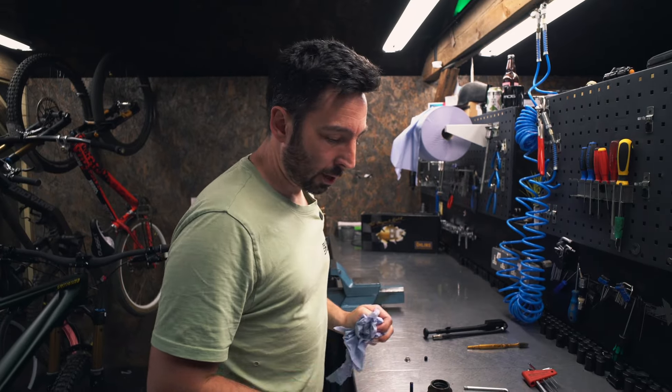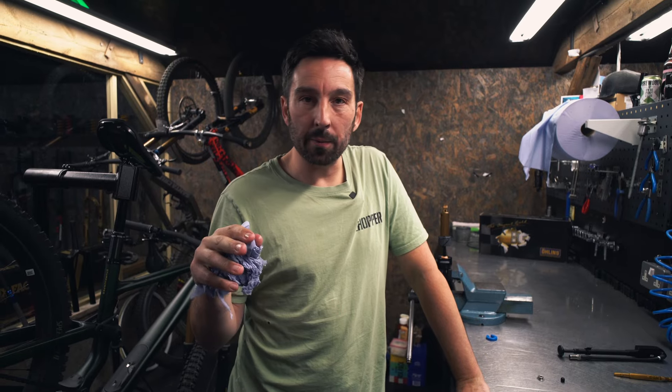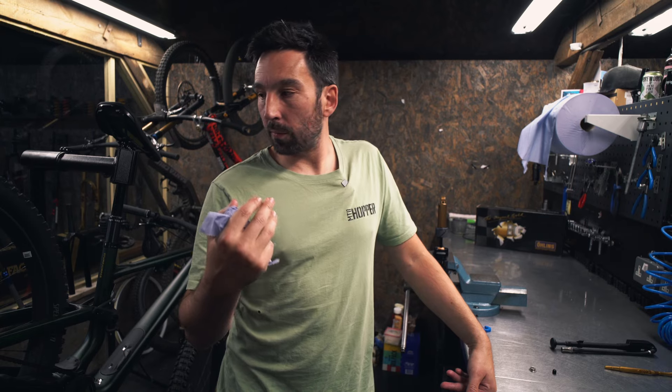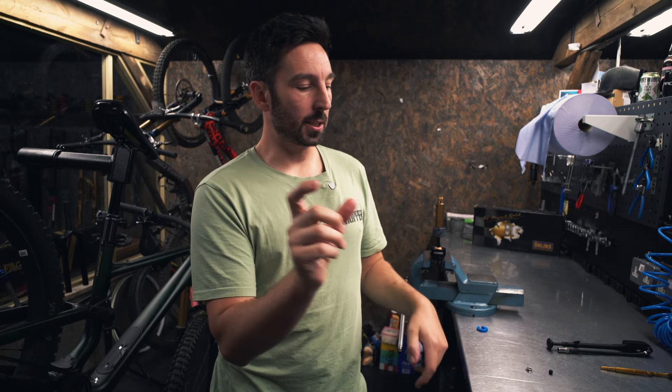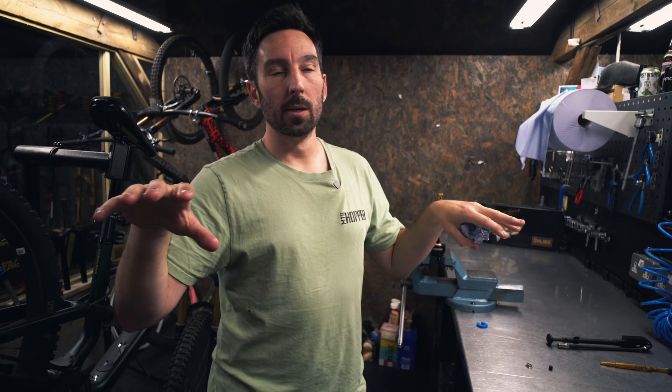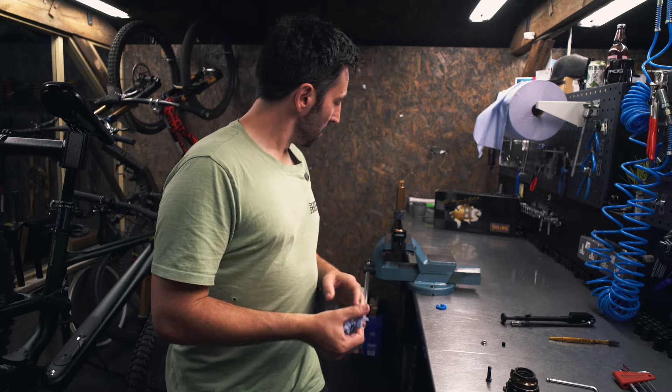Ste and Will described riding the bike running loads of sag - like 35% sag - and in the car park the bike could feel way too low and soft, but as soon as they got it out on the trail and pushed it into corners, it didn't bottom out or go through its travel. That's ideal, because running more sag means the bike can deal with bumps better - you've got more available negative travel. The bike sits into its travel, so the wheels can drop into holes as well as go over bumps, since not all bump inputs are upward. This really helps smooth out the trail, but traditionally the problem is your shock would then blow through its travel - so this is actually a really clever, really simple solution.